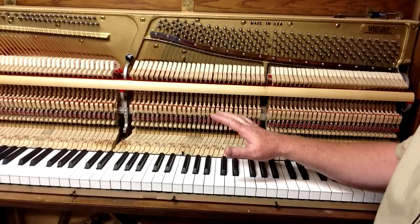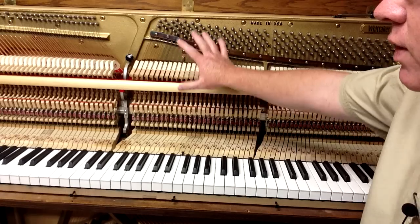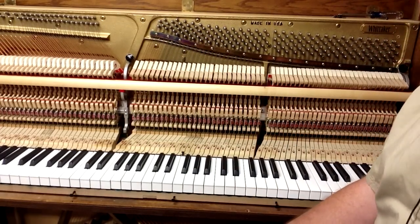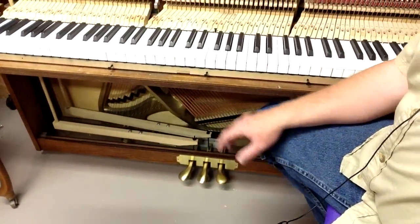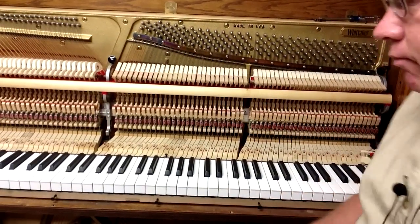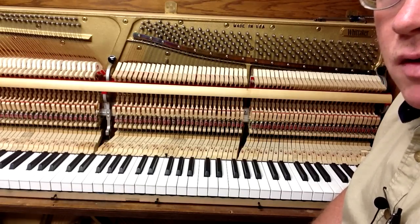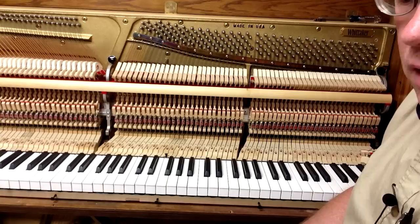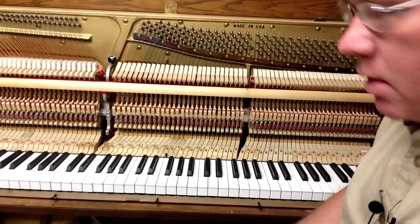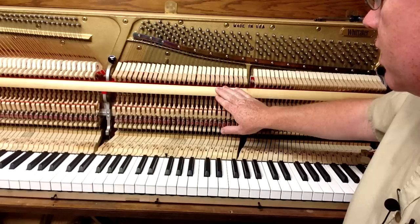The first thing we're going to have to do is take the case parts off the piano, which I've done here. I've taken off the music desk and the fall board. I've taken off the baseboard that goes up against where the pedals are, and I've taken off the key slip. This gives us access to the different parts of the piano so that we can inspect things and do the work that's needed. Once you've done that, you're going to want to check the basic alignment, spacing, and condition of the action parts.